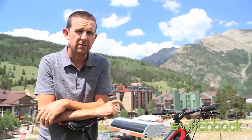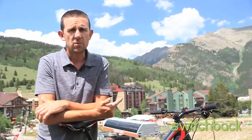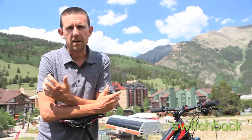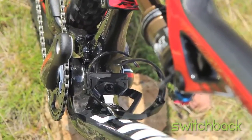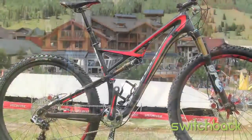With the concentric pivot and the different shock layout, it gets a more supple ride. So it's stiffer and has a more supple ride. It's a lot lighter, easier to climb, easier to throw around. The one thing you notice right away riding the bike is how light it is and how well you can pick lines going downhill. A pretty significant change from last year and a pretty awesome ride.